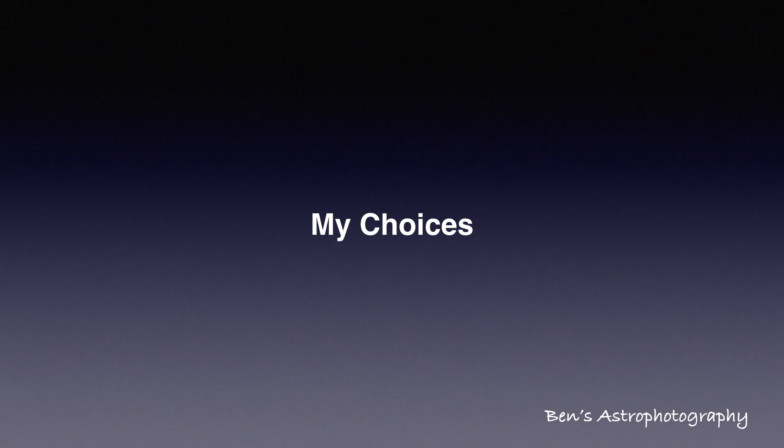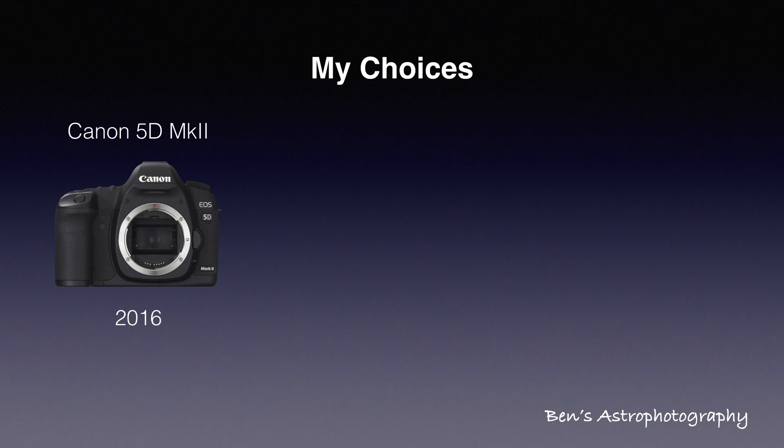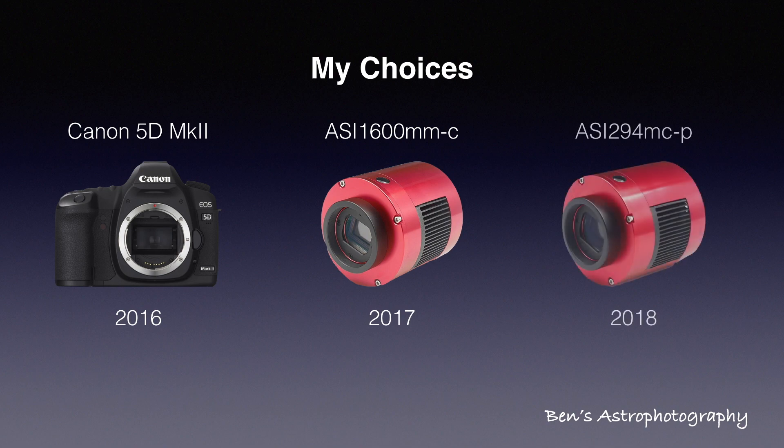I started astrophotography with a Canon 5D Mark II, with no modification. Two years ago, I made the decision to get a cooled monochrome CMOS camera — the very popular ASI 1600MM-C, which I believe still remains the most popular deep sky camera today. I was very happy with it. Last year, I also bought a color CMOS camera, the ASI 294MC Pro. I had some great shots with this color camera during my trip to New Mexico and Texas dark sites, but I found myself using the monochrome camera much more for backyard sessions.